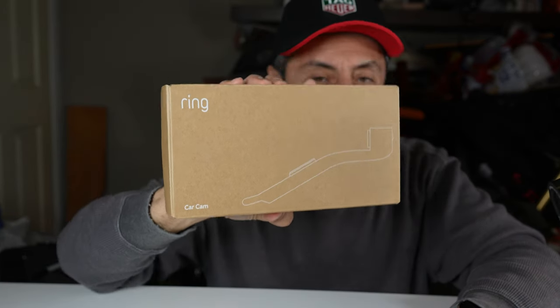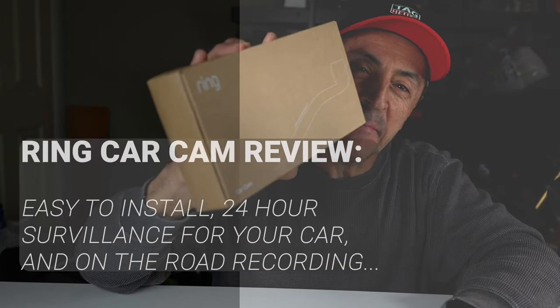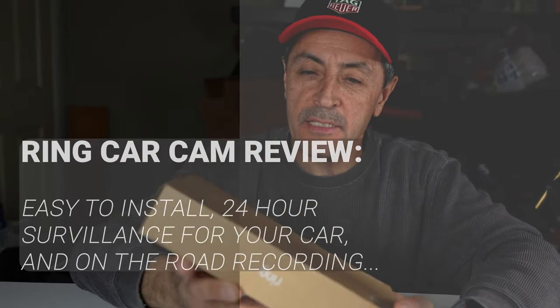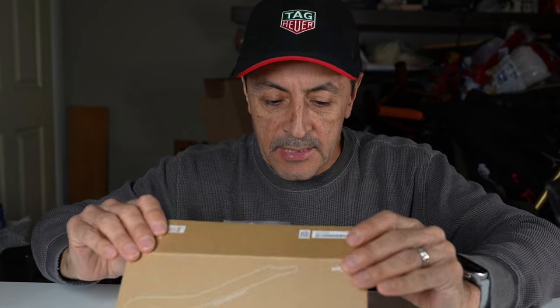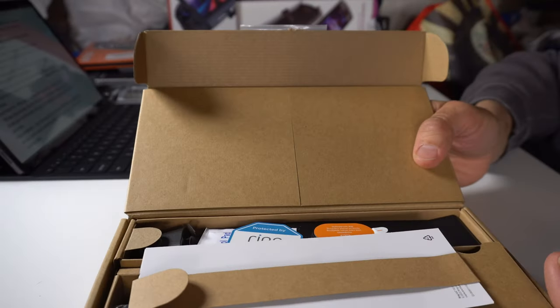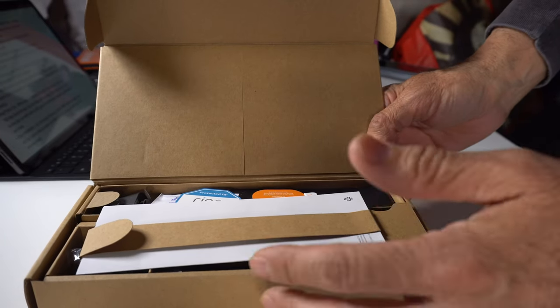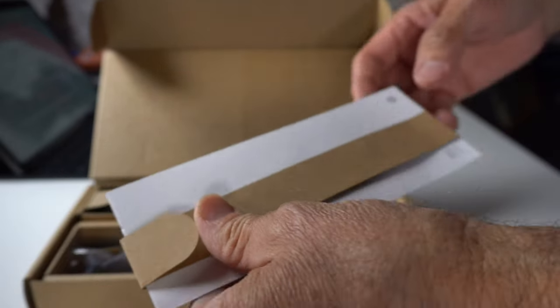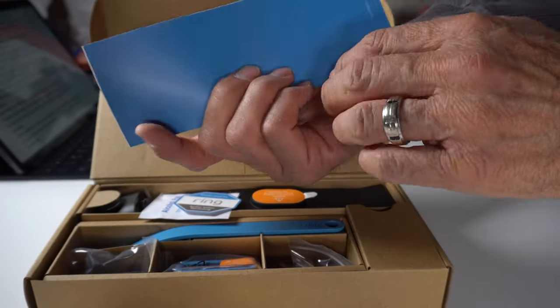Hey, welcome back everybody. If you guys were interested in the Ring Car Cam, I got my hands on this and we'll be checking it out. If you guys were thinking about purchasing one, it doesn't have much in the box. Ring is now part of Amazon, and they've added the car cam to their lineup.